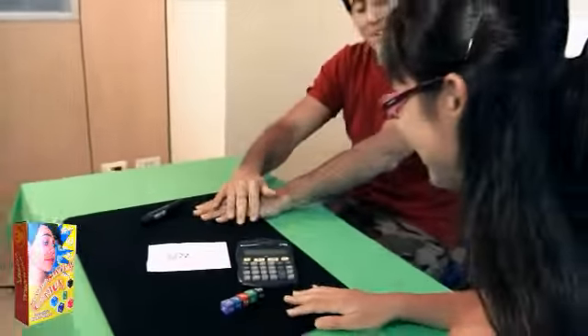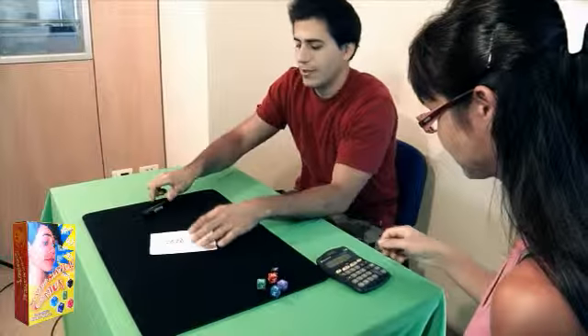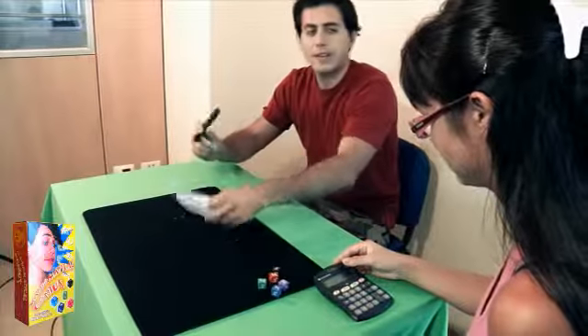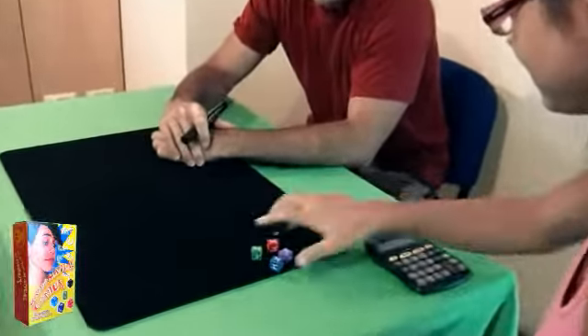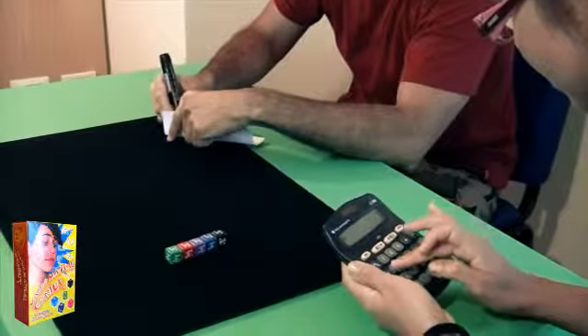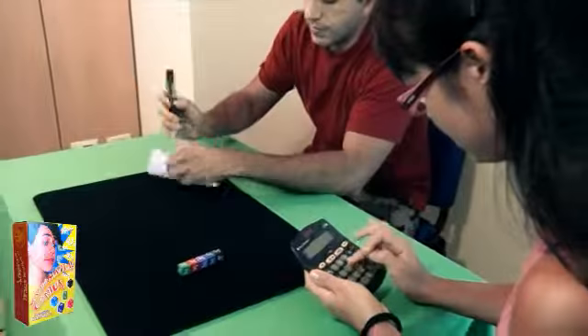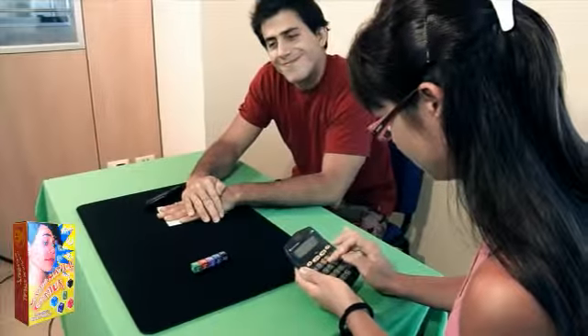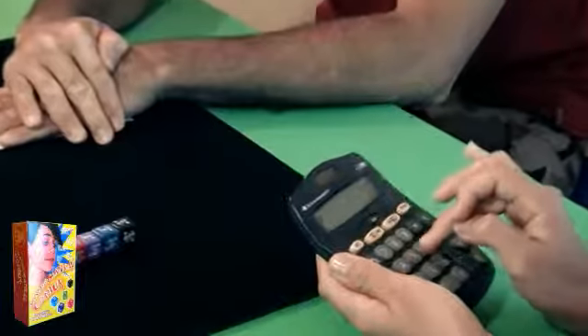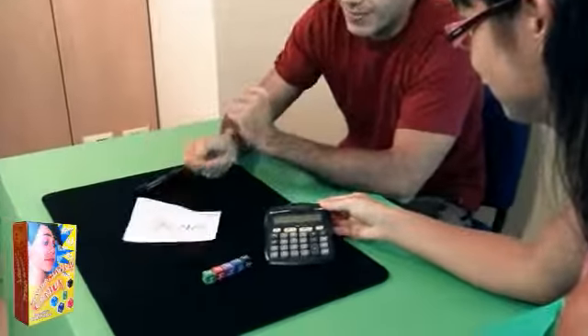How is it possible? Okay, let's try one more time. Here's the calculator. Now, I'll throw the dice. Okay, let's do the total. I'll write my total on a piece of paper. Now, what is your total? 2,129. Exactly what I wrote.